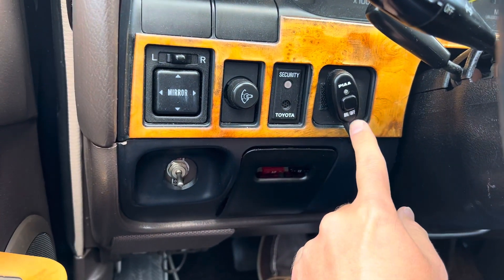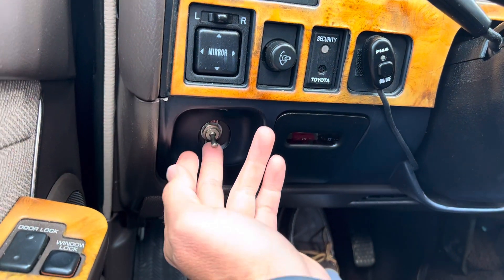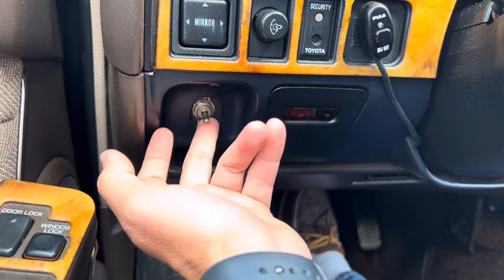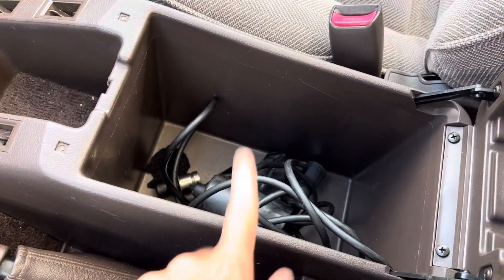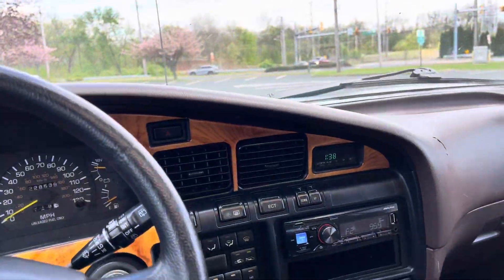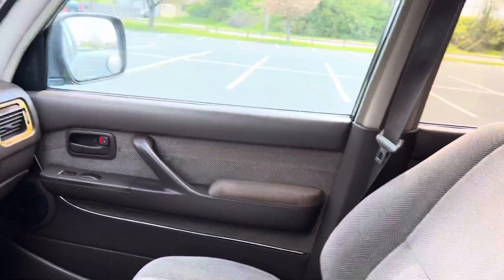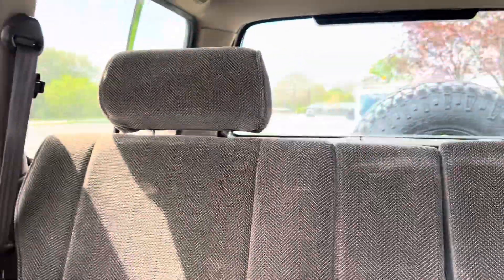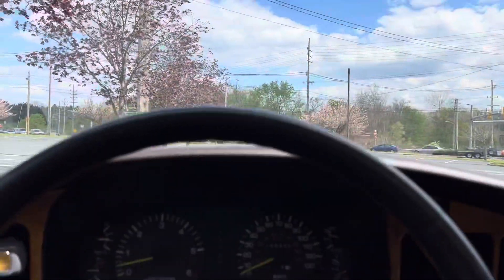Over here you have your switch for your winch - turn it on and then right here is the winch control. Seats are in great shape, same with the seats in the back. Headliner is in excellent condition, no sagging or anything like that.